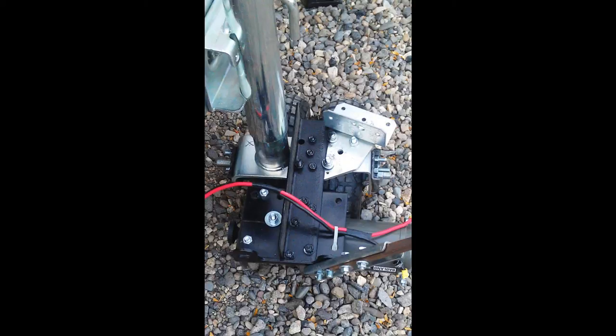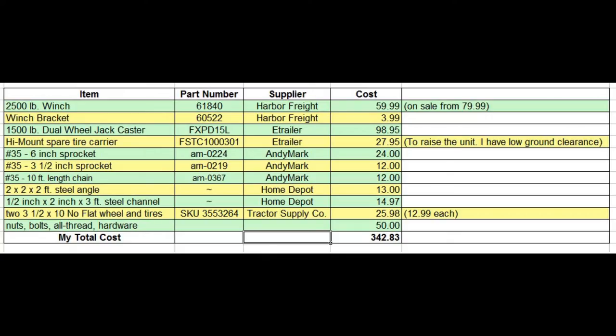Here's a close-up of that 2x2 angle holding the winch motor to the wheel assembly. I originally had two winch brackets, but this seems a lot simpler and cleaner looking. One of the things I really like is that I used ordinary things you could buy in any hardware store — 2x2 angle, channel, etc. — so it was not necessary to buy an expensive construction anchor. My total cost was $342. I bought a new heavy-duty jack caster and a spare tire carrier to raise the unit up; without those two things the cost would be $200.